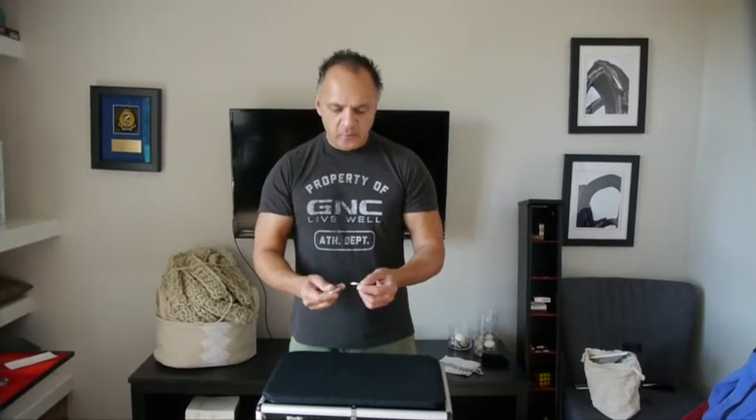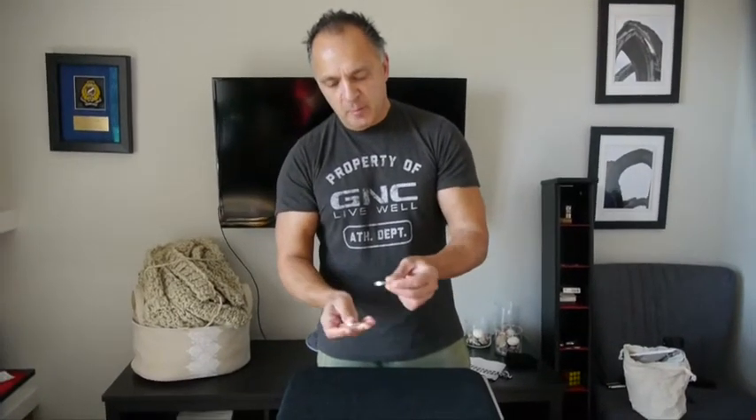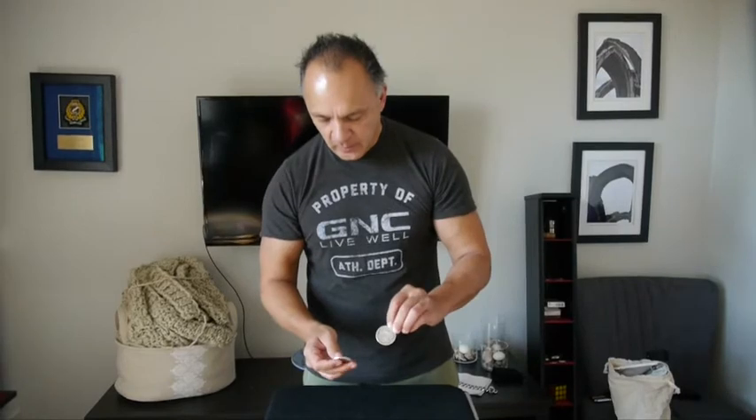This is a little flourish called the fingertip muscle pass. I learned it from Cointopia, though its origins are from Homer Lear Bags. What it does is give the illusion that the coins are magnetic. As you bring one to the other, it's like the coin magically adheres to the other. And that's the fingertip muscle pass.